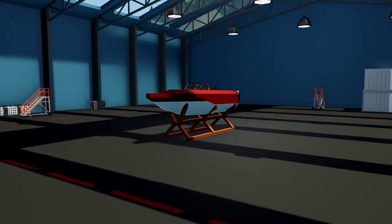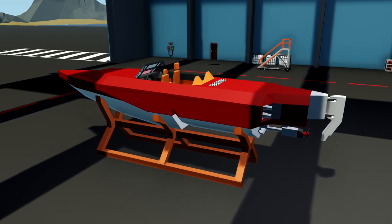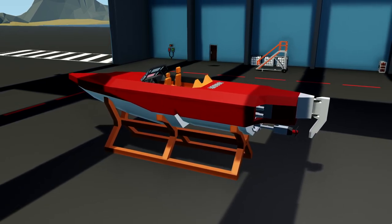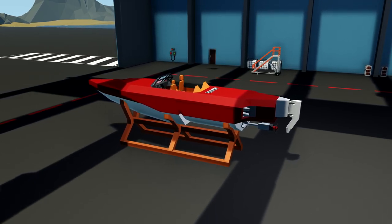Hello everybody, Mr. Stixman here, and welcome back to Stormworks. In today's video, we are going to paint the Alpha Z. It should give it a bit more life, a bit more character, and hopefully it will end up looking more like the real version. Let's get started.